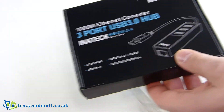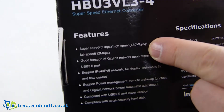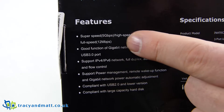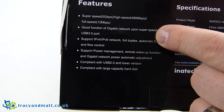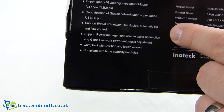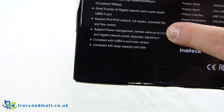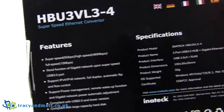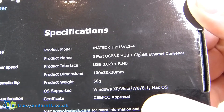Let's have a quick look through the specifications. We've got SuperSpeed at 5 gigabits per second, Hi-Speed at 480 megabits per second, and Full Speed at 12 megabits per second. That's the Ethernet port there — good function of gigabit Ethernet port upon SuperSpeed USB 3.0, IPv4 and IPv6, complying with USB 2.0. And there are size and weight specs if you need those.